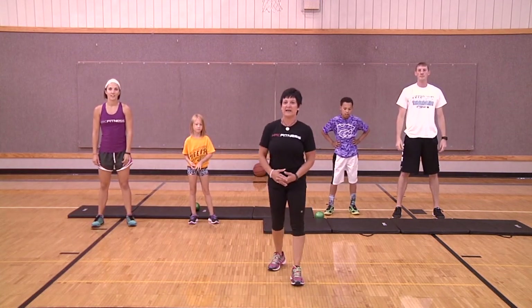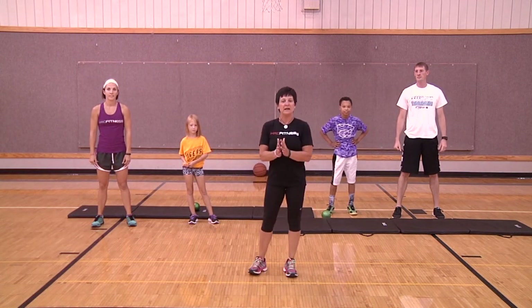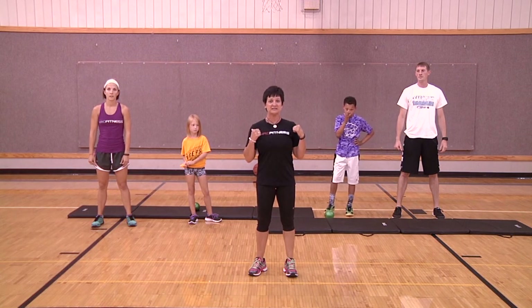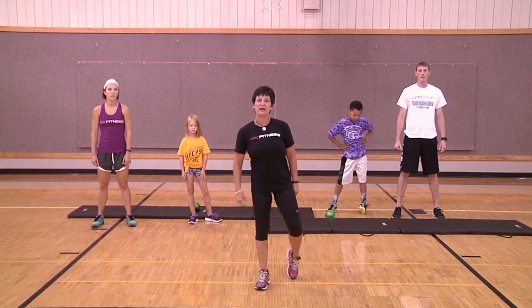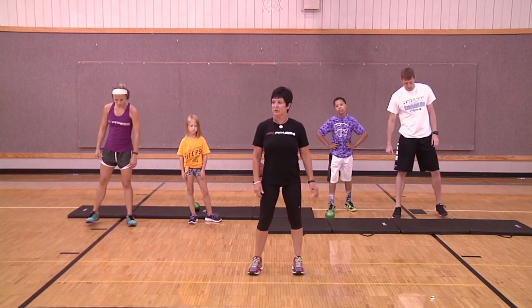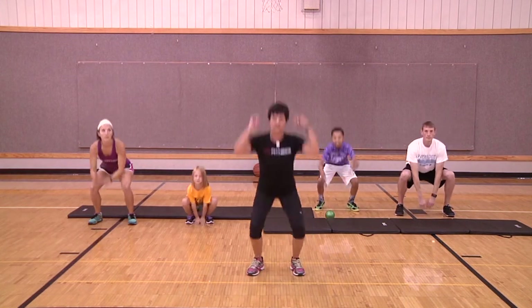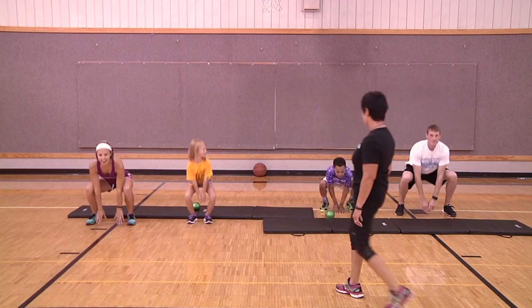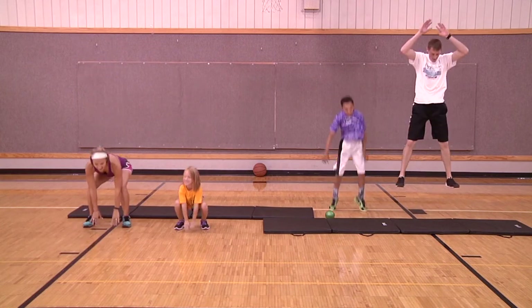Welcome back — now we have the older kids with us. With Haley we have Jada, and with Dave we have Kyrese. We're exercising with kids, but now they'll be doing the exercises with you. First up: get in your squat position for frog jumps — bend down, touch the floor, then jump up and touch the sky as high as you can. Ready, set, go — one, two, three, four.